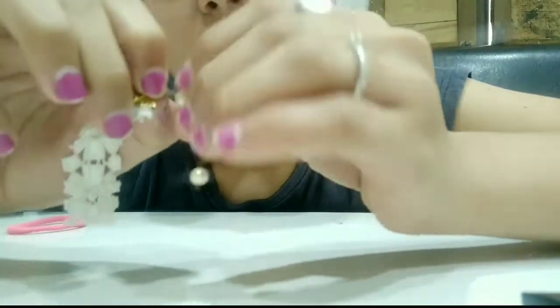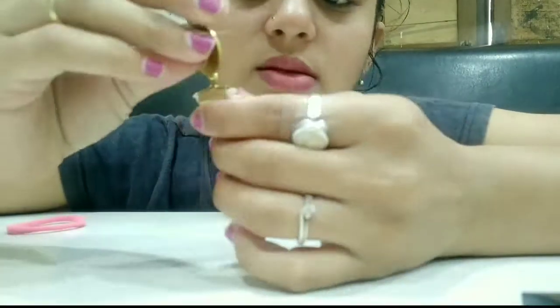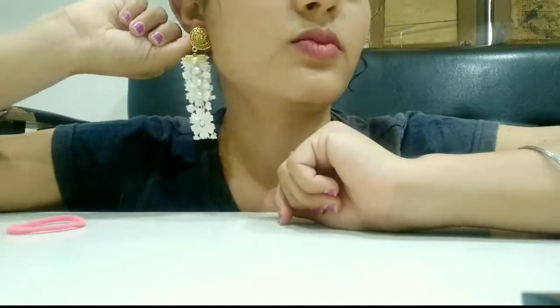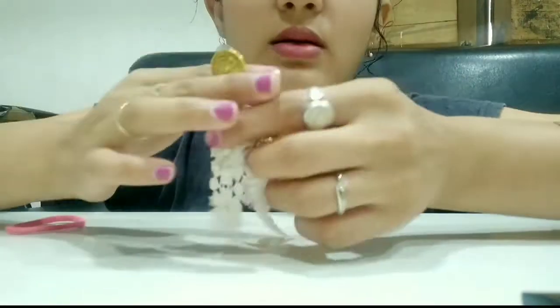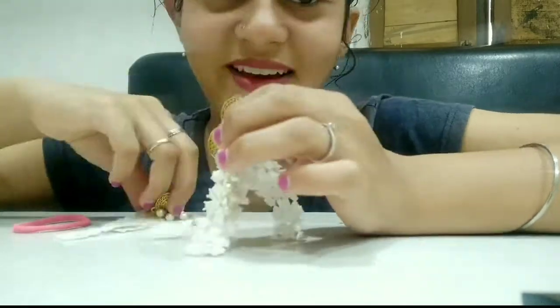I don't have tools to hold the wire, so I'll do it with my hands. I'll just go like this — something like this. I think this will work best. It will look nice too. I have to take a couple of beads off though.